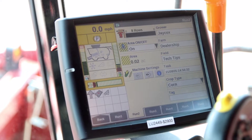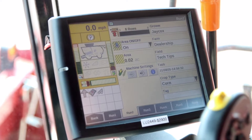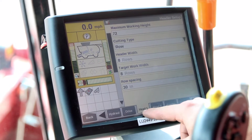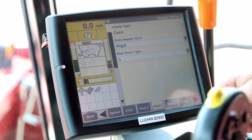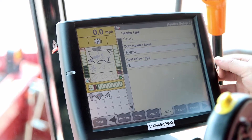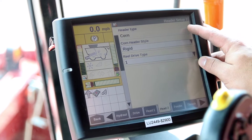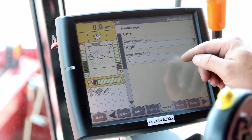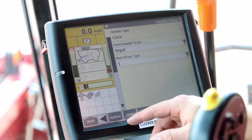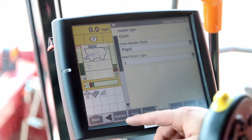Now that we're up in the cab, the first thing we're going to want to do is set our header up correctly for the head we actually have attached to the machine. Where to change those settings is we go to toolbox — there's two menus here, head one and head two. If I go to head two and I have the header hooked up, this will automatically recognize via header recognition what type of head is on there. If that's grayed out, that means we might have a connection issue going to the header, so that might have to be looked at. We want to make sure we got our style set correctly — rigid or folding. This is a rigid head. I've got a 2608 corn head here, and reel type drive depends on what you've got. This one has a downed corn auger, so I want to set this to reel type drive one.